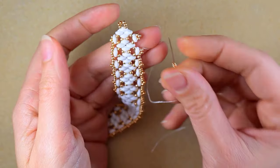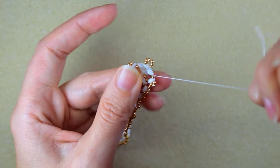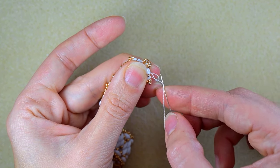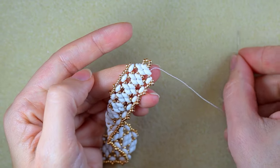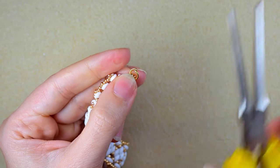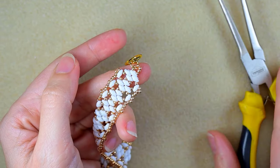At the last step I add my final two beads from this row, then go in this direction and make a loop, going twice through the loop and pulling. I cut the tail thread. Next I open the jump ring, put it through the loop, attach the clasp, and squeeze it back closed. I repeat this on the other side.